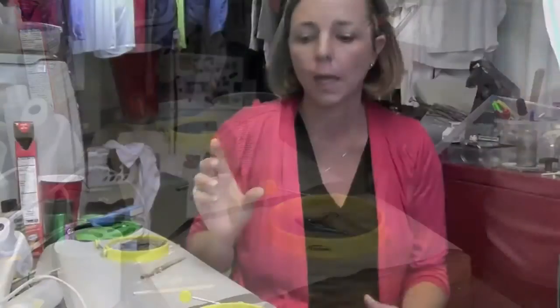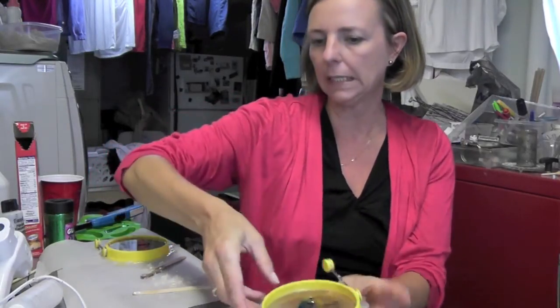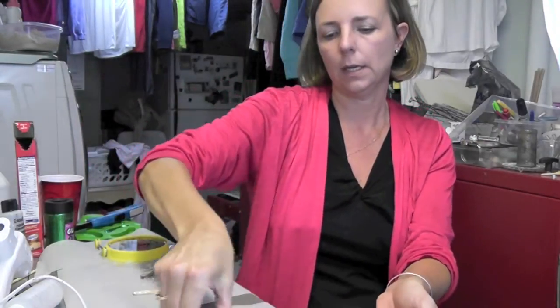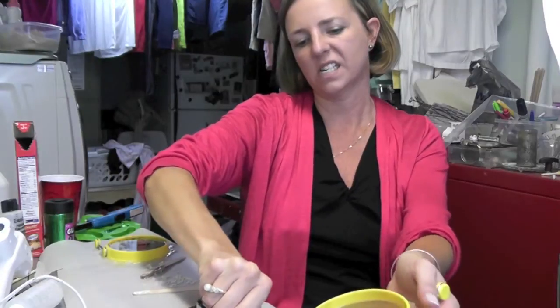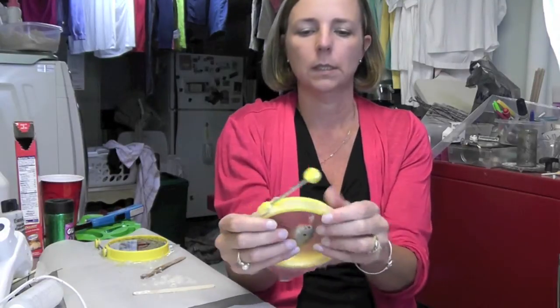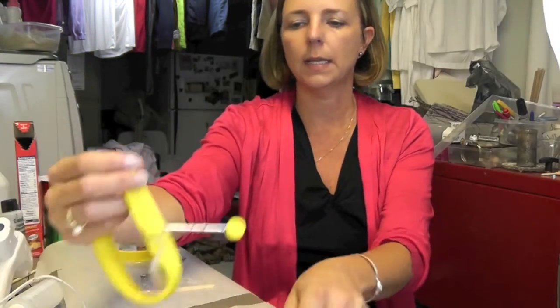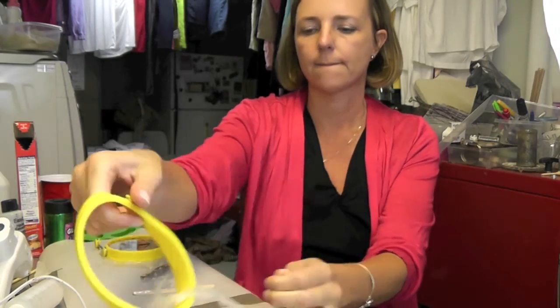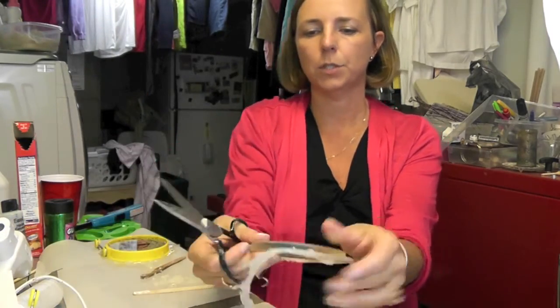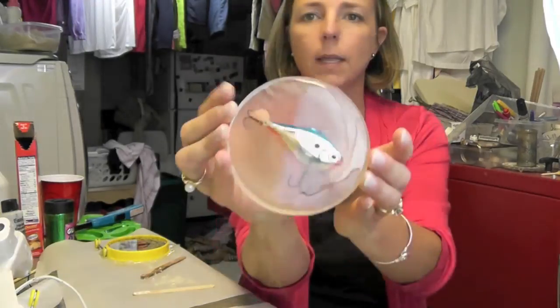We're back and it's the next day and we are going to unveil our fishing lure coaster. We'll peel it off — and apparently it had a bit of a leak, so I'll have to clean that up. Now we're going to unmold it. It did leak so I'm going to trim it — you can sand the edges down. I'm just using regular scissors while it's still soft. That's why I like to do it at around 12 hours. I think it turned out kind of cool!